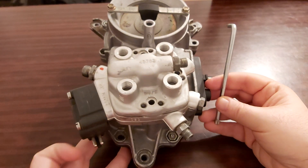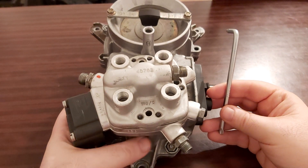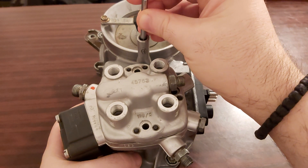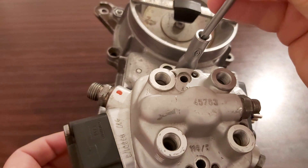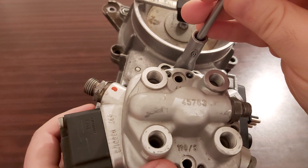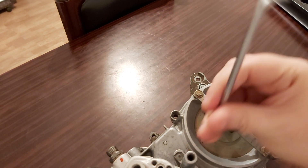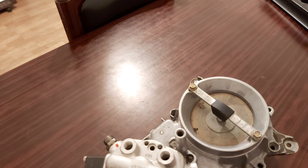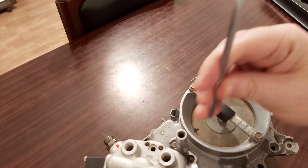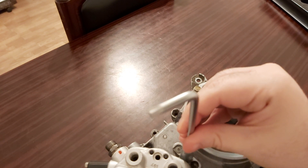Now, let's presume you have your multimeter hooked up measuring milliamps, and you stick in your 3mm Allen key here. The more you turn this Allen key clockwise — this is clockwise — the richer the mixture is going to be, and you're going to get negative milliamps. For idle, you're going for zero milliamps.